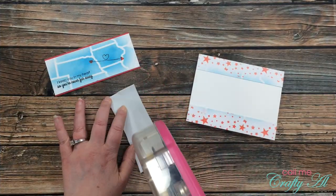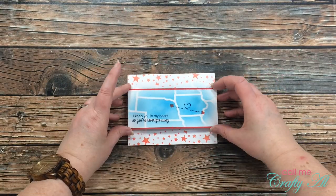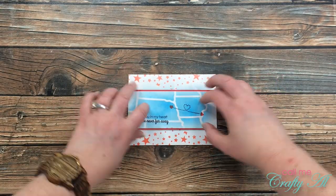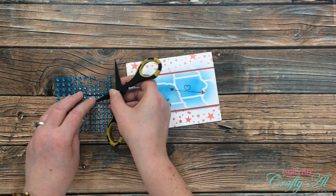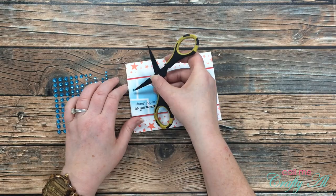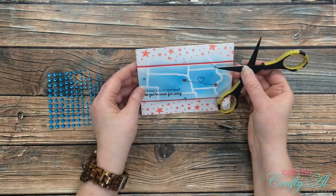I wanted this piece to pop up off the card a little bit so I used a scrap of fun foam between the two layers. To finish the card off and to cover up a couple little ink spots I didn't mean to have, I pulled in some blue gems and added three of those to the front. And here's a look at the final card.